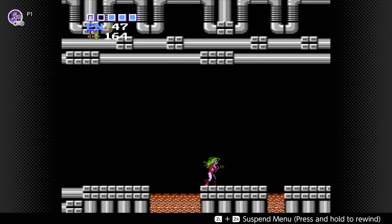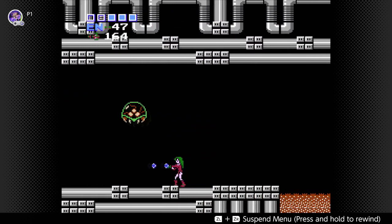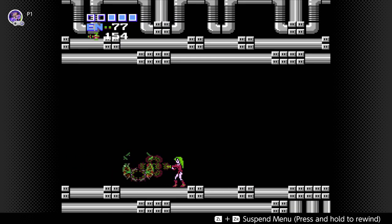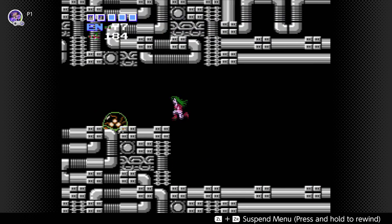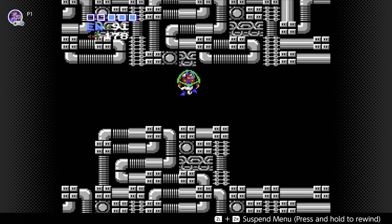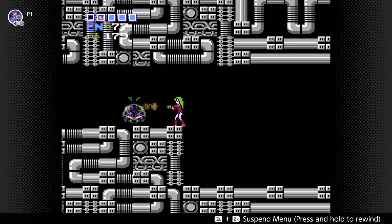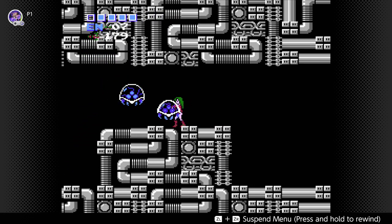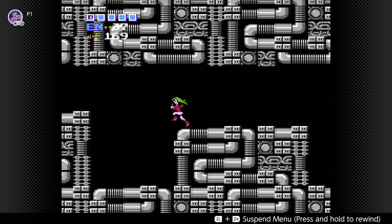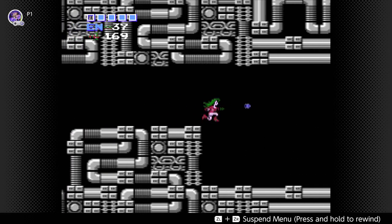I'm glad that the Metroid series has still been in good hands since Yokoi's departure — I'm sure Sakamoto's been there from the very beginning as well. This is what happens if you're not careful. I just personally forgot to edit around that. Admittedly, I'm trying to get this done relatively quickly. This is the playthrough that's going to show off the ending I have not covered.